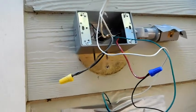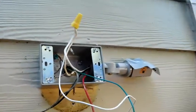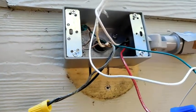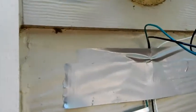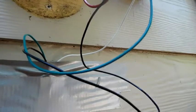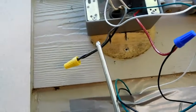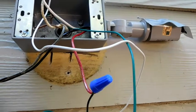I got everything wired now with the photo cell and I got it taped over. Here's what you do: all three white wires are put together — the white from the photo cell, the white from the house, and the white from the lamp. Next, the red wire from the photo cell and the black wire from the lamp are put together. Then the black wire from the house connects to the black wire to the photo cell.